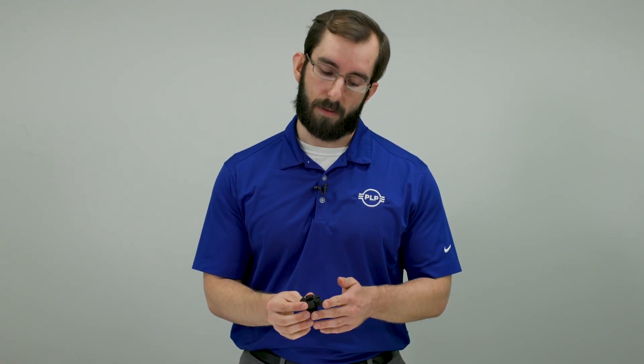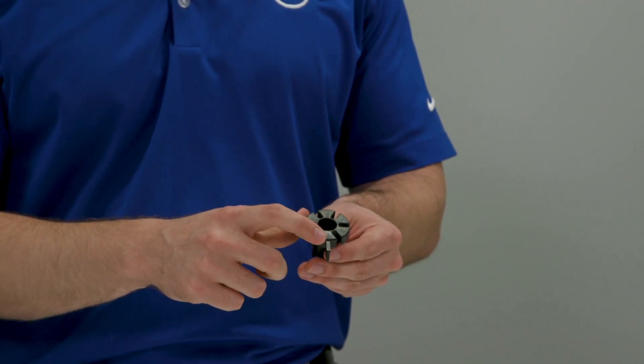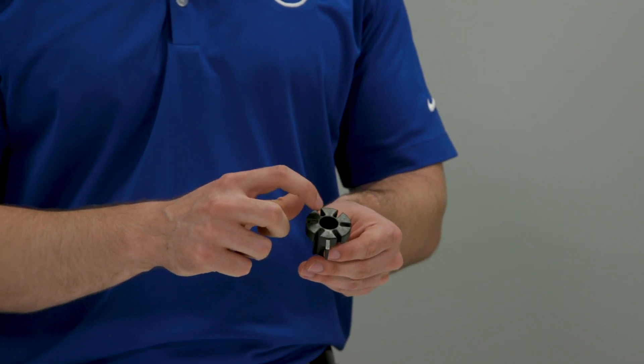When installing flat drop cables onto a bobbin, you're always going to want to start at the slots of the bobbin closest to the leg. As you install more cables you will work your way away from the leg to the opposite edge. Following these instructions we will go ahead and start installing our cables onto the bobbin.